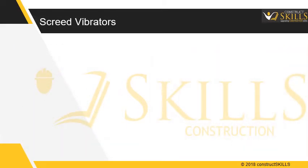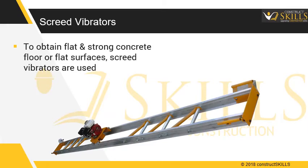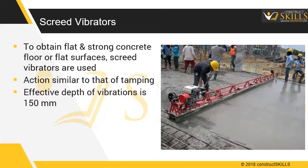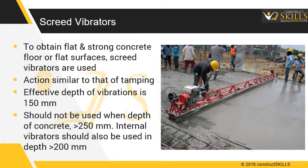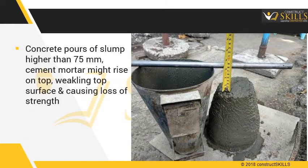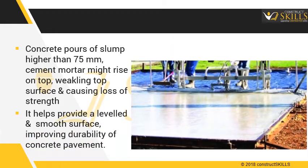Screed vibrators are used to obtain a really flat and strong concrete floor or flat surface. Their action is similar to that of tamping. The effective depth of vibration is only 150mm, and they should not be used when the depth of concrete is more than 250mm. Internal vibrators should also be used at depths greater than 200mm. In concrete with slump higher than 75mm, cement mortar might rise to the top, weakening the top surface and causing loss of strength. Screed vibrators help provide a leveled and smooth surface, improving the durability of the concrete pavement.